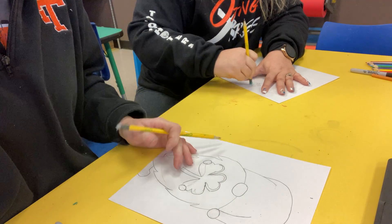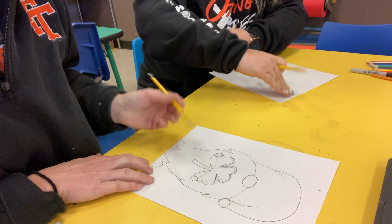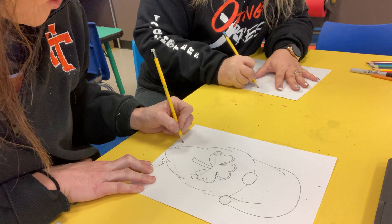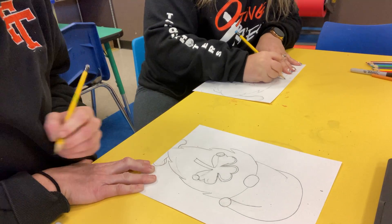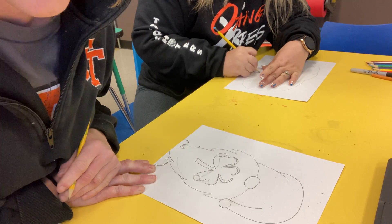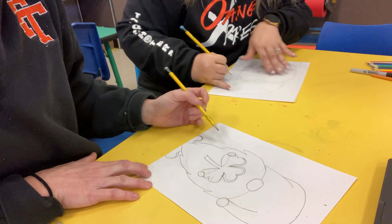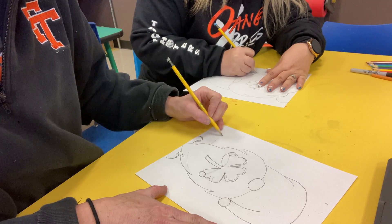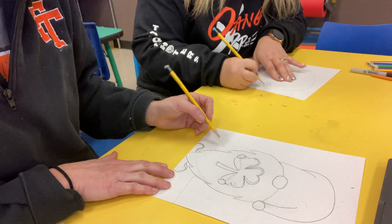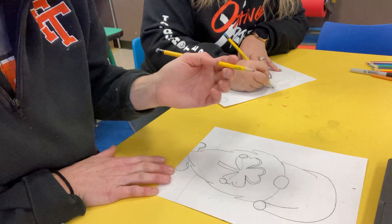Now we have a cute shamrock, a cute gnome, and a couple things missing. If there's anything on your gnome that you want to fix up right now, we are about to finish him up. Now we're going to give him a pot of gold. Right here, we're just going to draw a little line because it's going to be the ground that he's on.